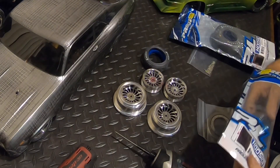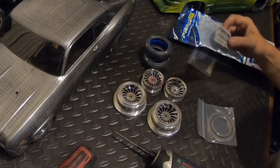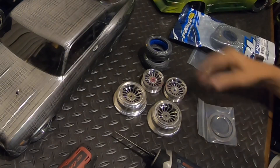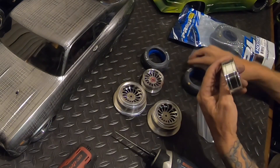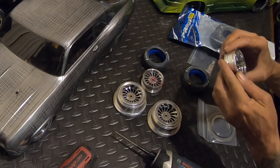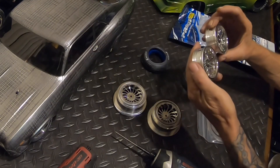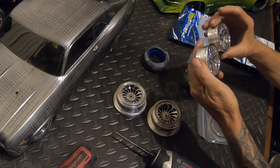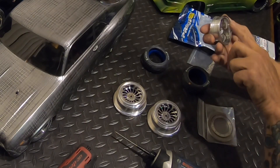We're going to go with orange up front as well. Good company, Proline — more decals coming with their tires. Let's get these put on. Pretty flat lip, got some scratch marks on it.